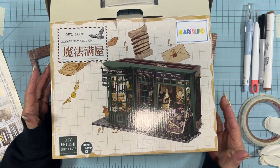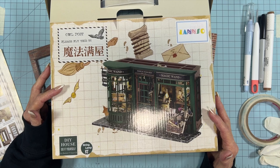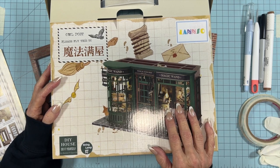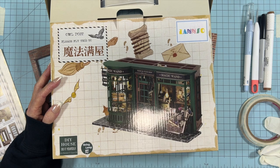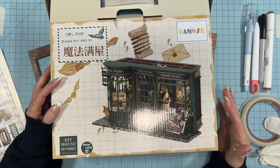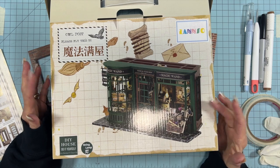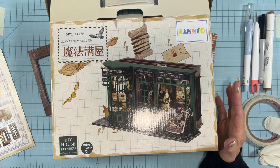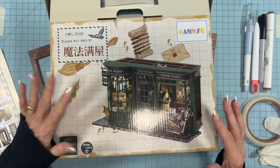There'll be posts on the blog which are kind of step-by-step, and then these videos that will go with them, and they kind of mirror each other. This is the kit we're doing — it's called the Magic Shop, you can get it on Amazon. I think it's pretty close to half scale, which is 1:24, so if you wanted to add other items you could use half scale and it would work just fine.